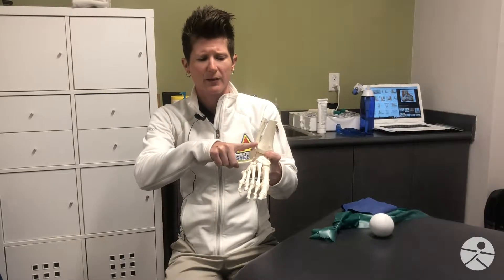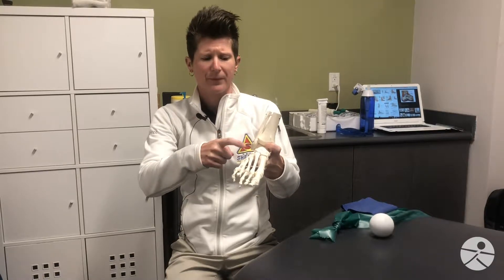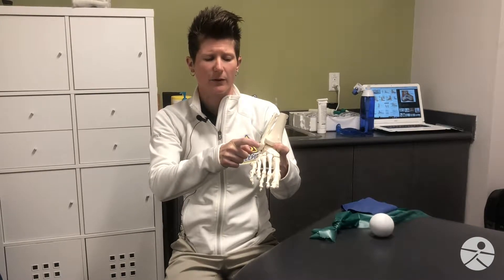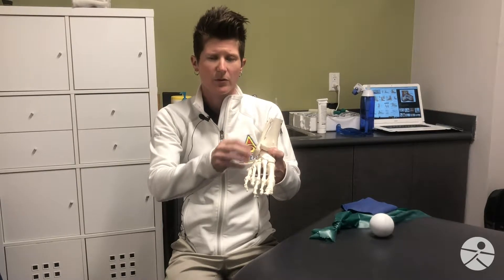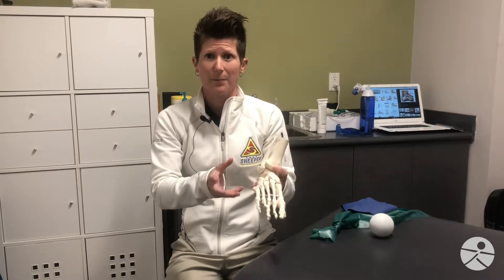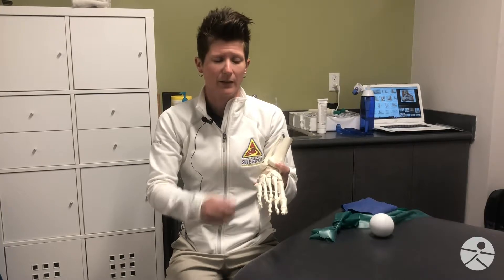You have a ligament that connects the two lower leg bones, which is the tibia and the fibula. You have a ligament that connects the smaller bone, the fibula, to an ankle bone called the talus. And then lastly, you have one more ligament that connects that smaller leg bone, the fibula, to the calcaneus or the heel bone. Those ligaments are overstretched, and depending on the severity of the sprain, that dictates whether there are micro tears or even a complete rupture or tear of that ligament.